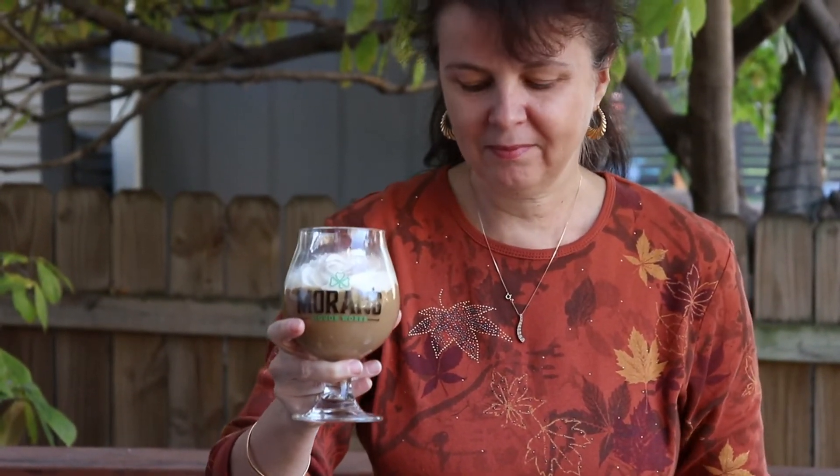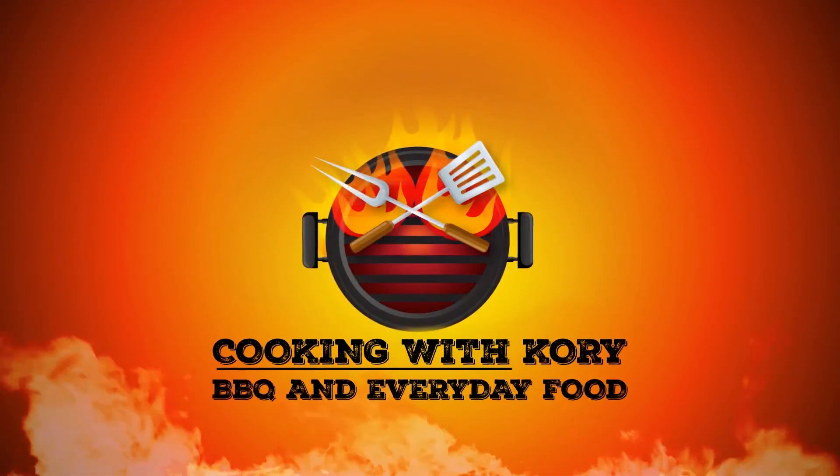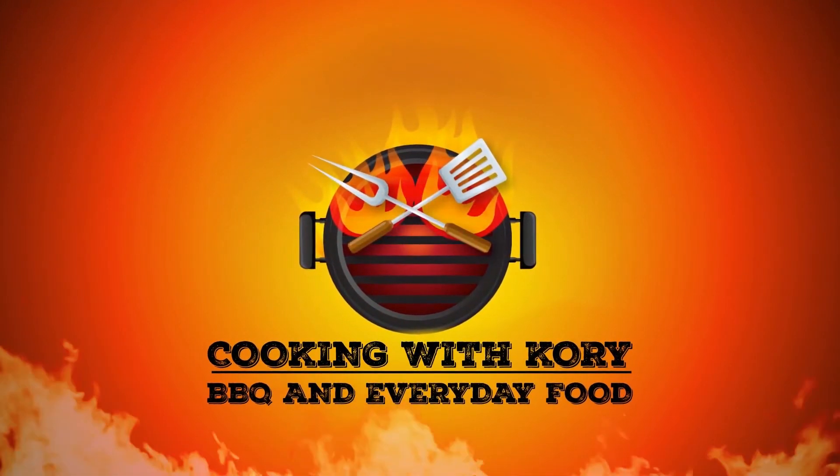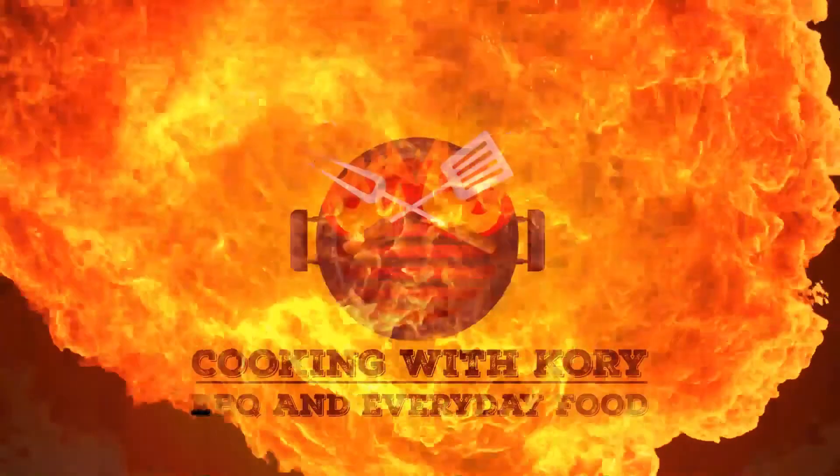Don't forget to do your thing — like, share, and subscribe. I hope you try these cocktails and enjoy them. See you next week on Cooking with Cory.